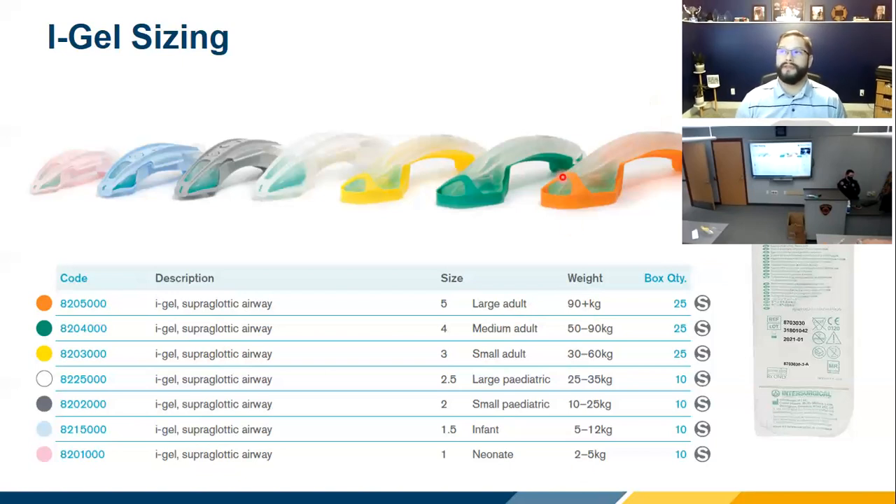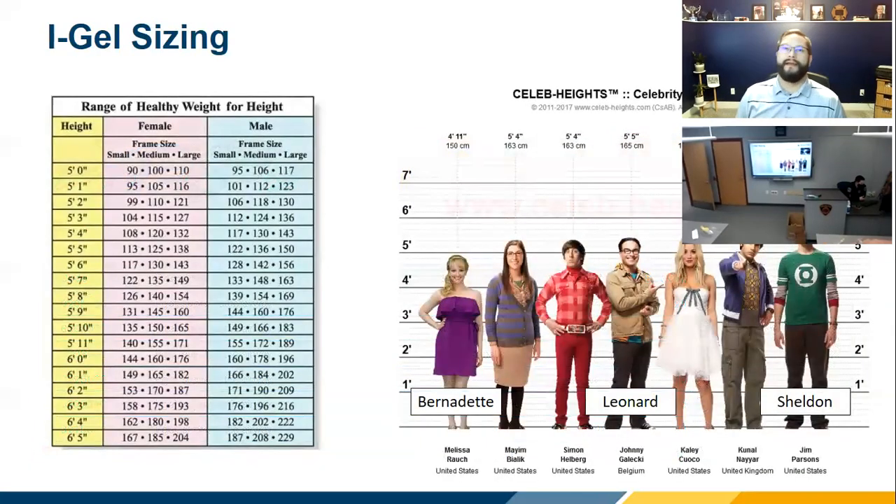I'm more of a height-based person myself. The sizes are very similar to the King tube — not exactly the same for copyright reasons, but close. The people you'd use a King size 4 on would be the same ones you'd use a size 4 iGel on. It works loosely on height as well, and that's the benefit of transitioning between the two devices.